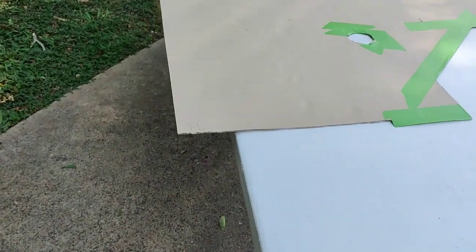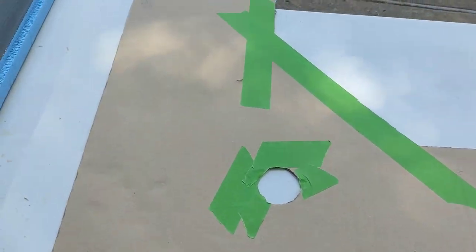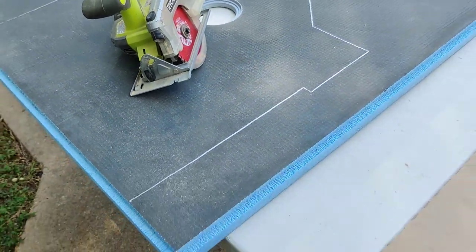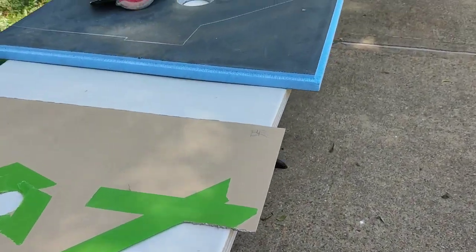Now that the seat is built, we took some cardboard and made a template of the floor, then we traced it onto the Wedi board shower pan, and now we're about to cut it out.